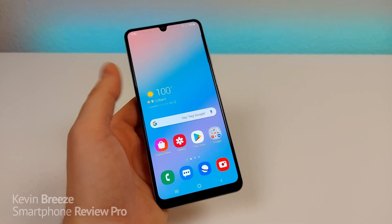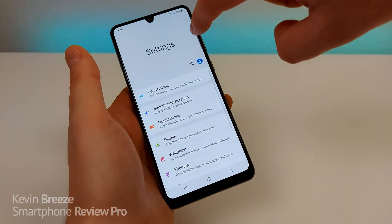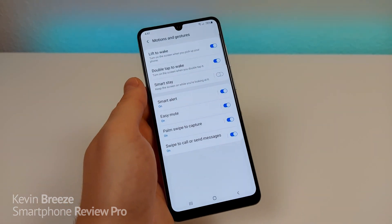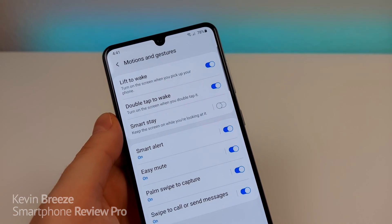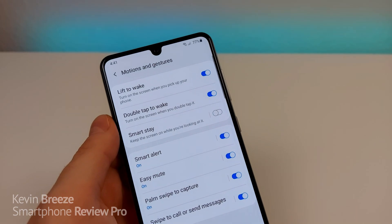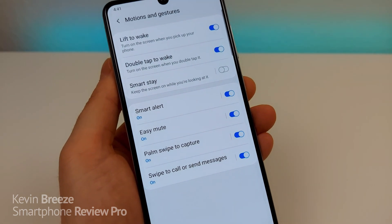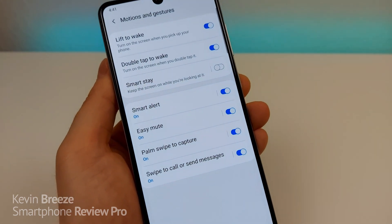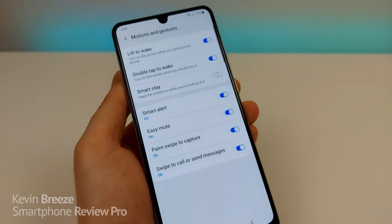The next feature allows you to double tap on the display to wake it up. Pull down the shade, go to Settings, type in 'lift', and you'll see Lift to Wake. You can activate Lift to Wake so it turns on the screen when you pick up your phone. You can also do Double Tap to Wake. There are further options such as Smart Stay, Smart Alert, Easy Mute, Palm Swipe to Capture, and Swipe to Call or Send Messages. Many of these are activated by default, but it's still cool to know these features exist.